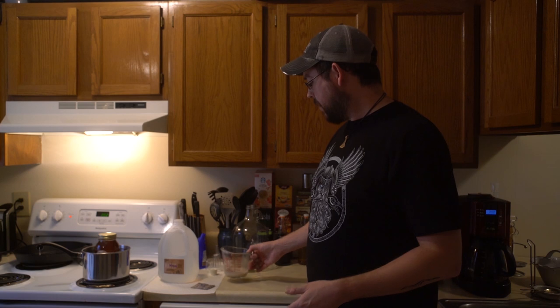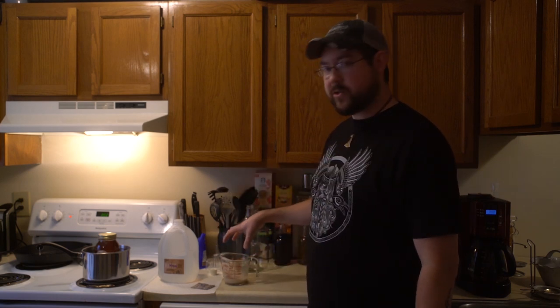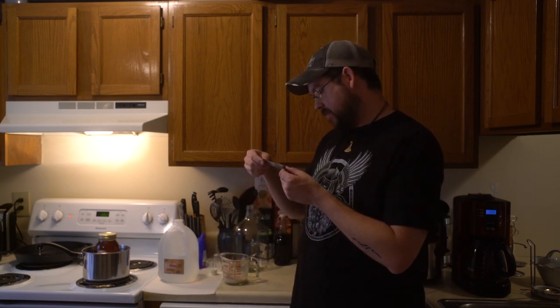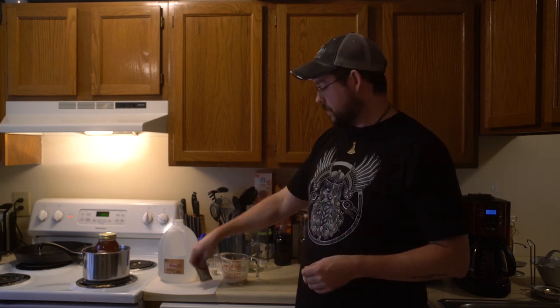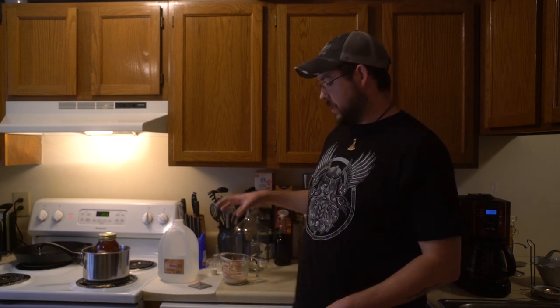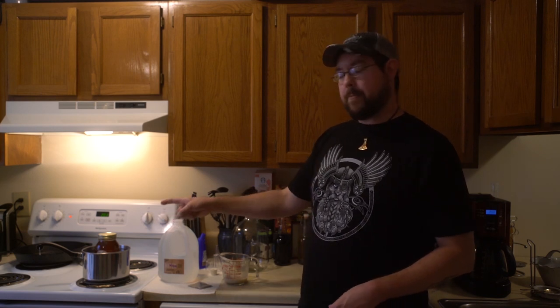Another thing I did off camera: I put a little bit of distilled water in a measuring cup, put it in the microwave and got it up to 95 to 98 degrees — that's what the pack recommends. Then you put the yeast in and stir it up to rehydrate your yeast. Let it sit for a little bit before you mix it in. I also have honey sitting in a pan of warm water — warm honey pours a lot easier than cold honey.